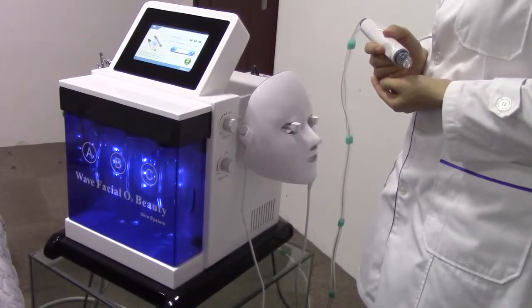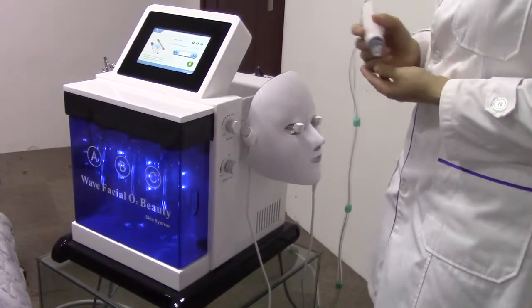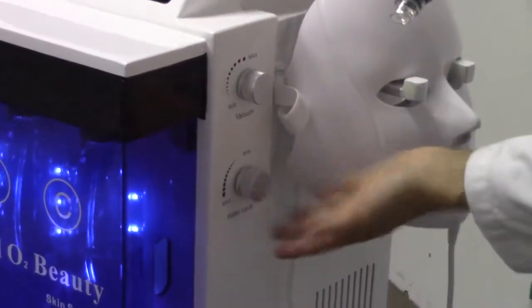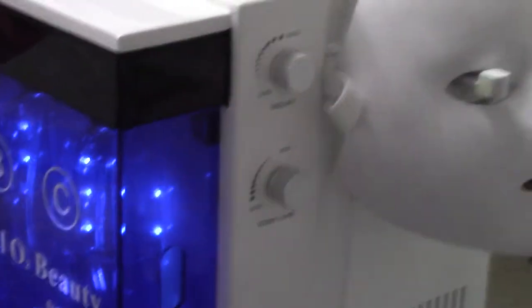Before doing the hydrodermabrasion and microdermabrasion treatment, we have to adjust the water level or the vacuum here. For the water level, now we choose the max — you can see the adjustment.